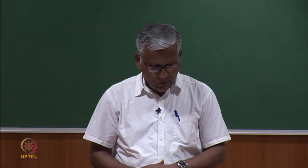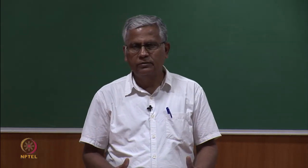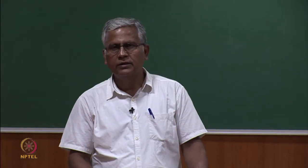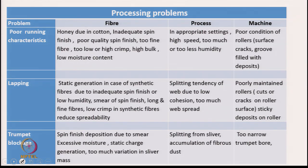The first problem is poor running characteristics of the material — meaning the machine is stopping too frequently. Frequent stoppages mean loss of production and difficulty for the operator, who is overwhelmed with extra work to set the machine right. Poor running characteristics means loss of productivity, waste generation, and operational difficulty for operators. The reasons can be classified into three groups: fiber-related, process-related, and machine-related problems.